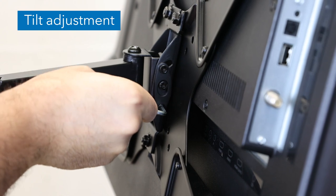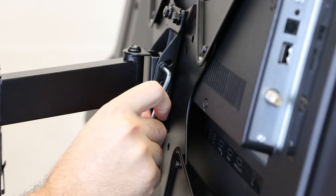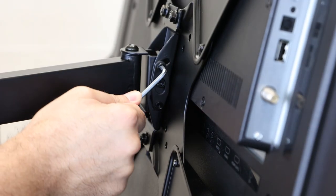To adjust the tilt angle of the screen, use the 4mm hex wrench to loosen the bolts shown here. Adjust the tilt to the desired angle and then tighten the bolt back down.